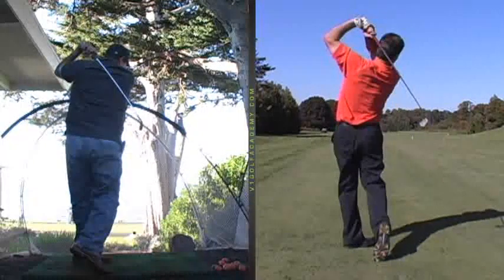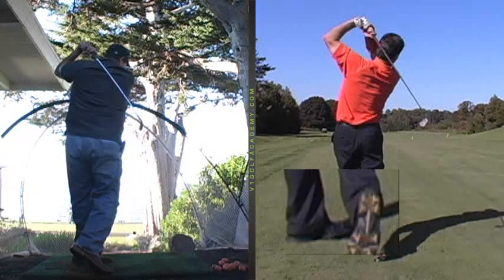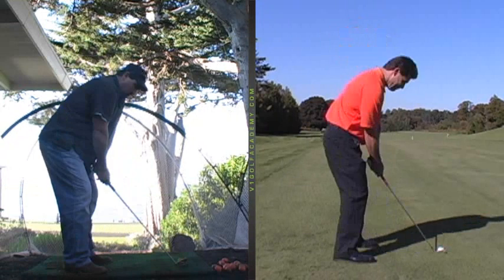But even your follow-through is a little restricted, too, due to the lack of balance to begin with. So just stay in good, solid positions — that'll help.